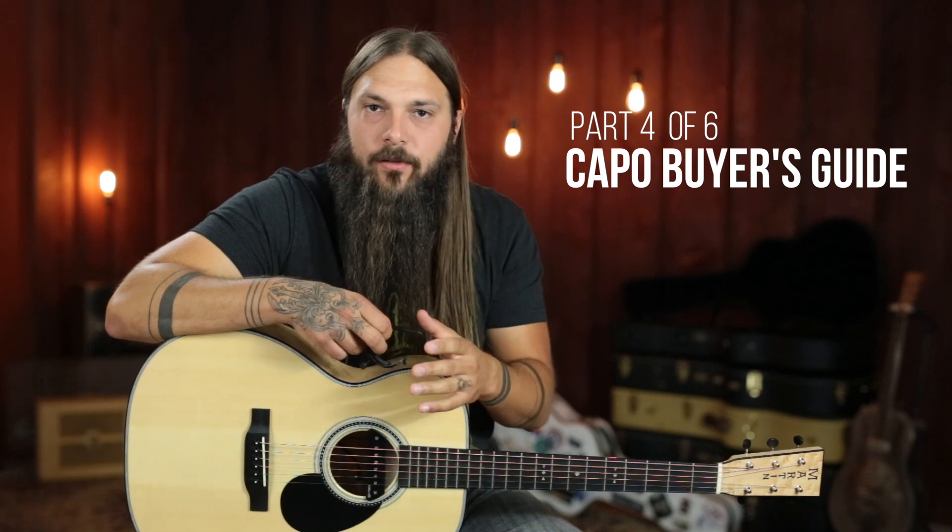Today we're going to review another capo. This is part four of my capo buyer's guide, and today's got an extra special capo — one I particularly have a very large place in my heart for, for a very specific reason which I'll tell you about in a second. The reason I'm doing this is because there are a ridiculous amount of capo options out there, and it's tough when you're deciding to buy one because technically they all do the same job.